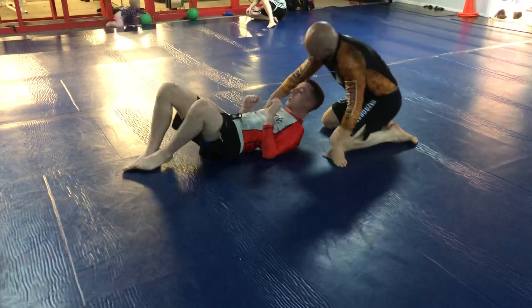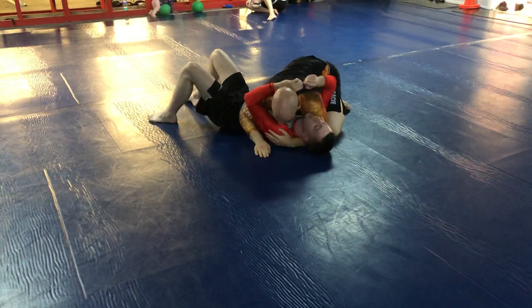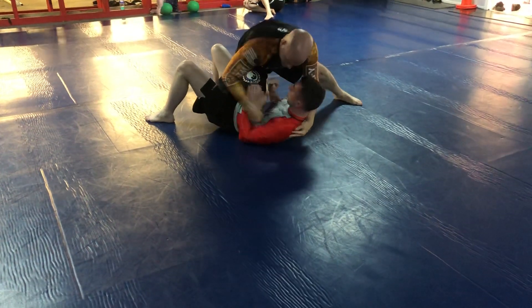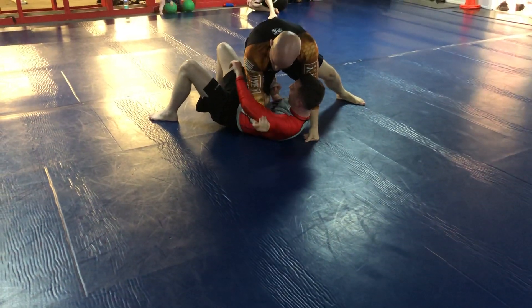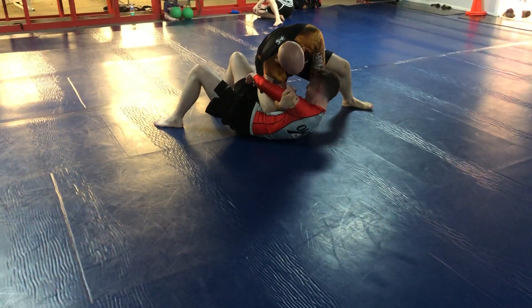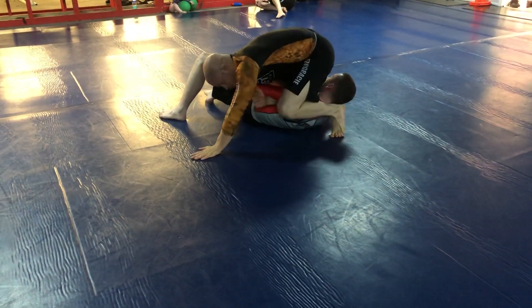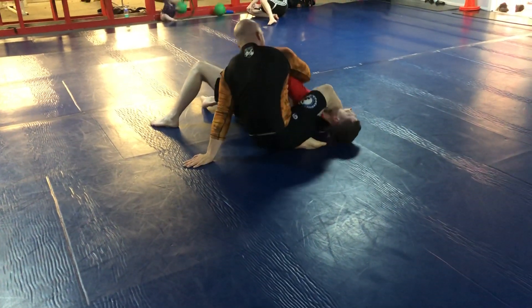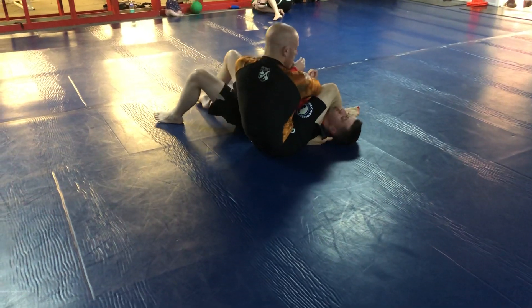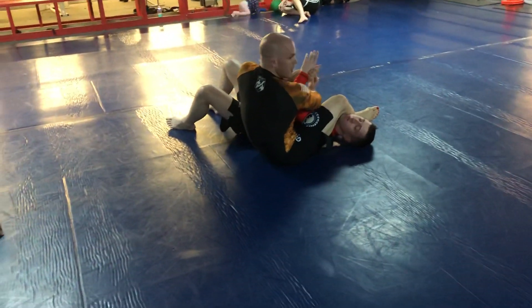Side control, knee on belly. I swim the underhook — I like to catch the tricep right here. Knee to the elbow, start pulling them in. Framing on the head. Step, ball of my foot. Pivot. Now my foot is up under his armpit. Steady. Catching the thumb.